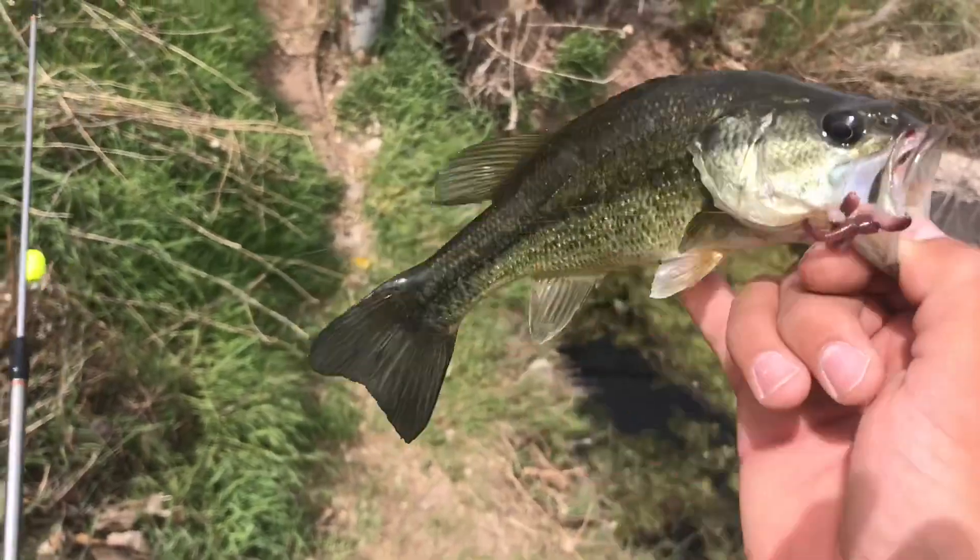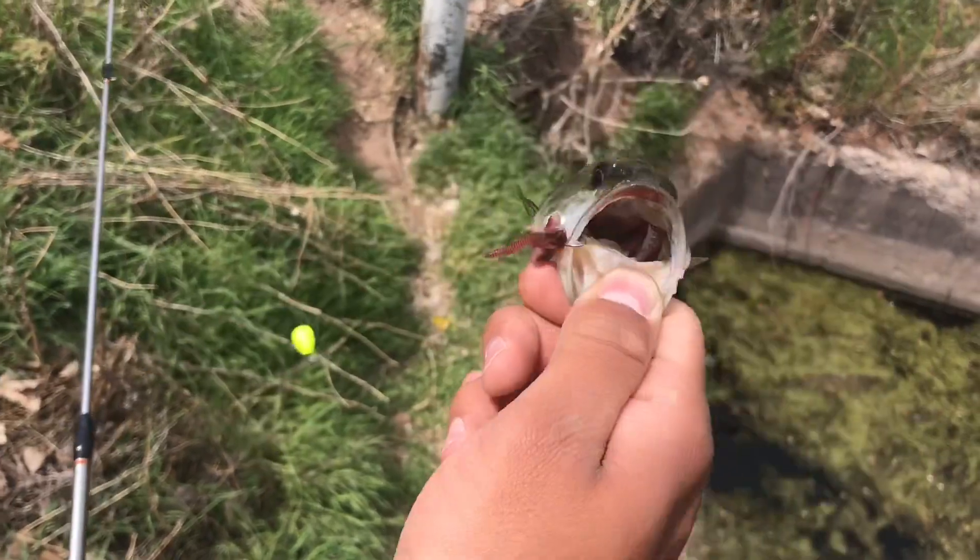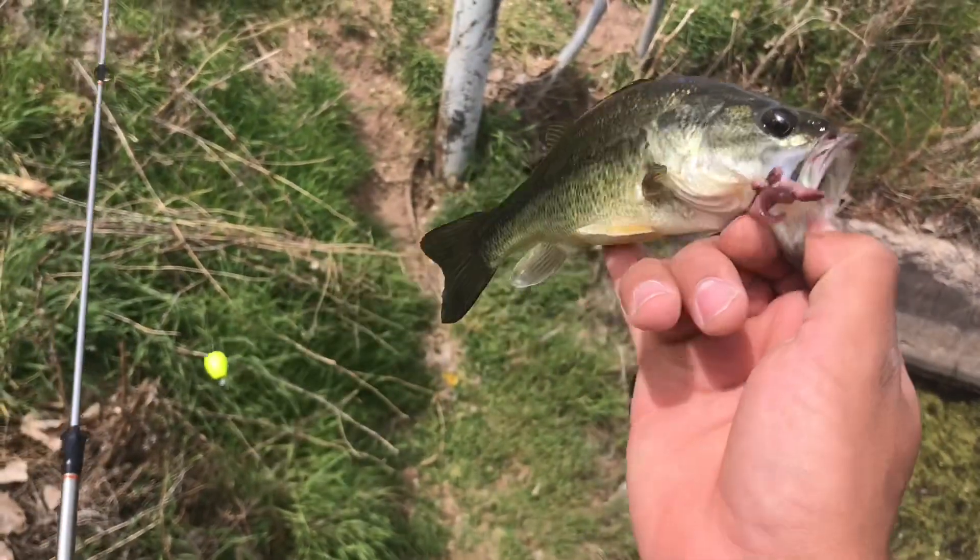Alright guys, we just caught this little bass on this worm — not what we're after. We can't use this guy as bait, so let's go ahead and get him back in the water where he came from.